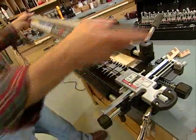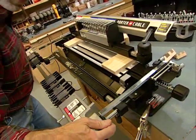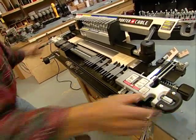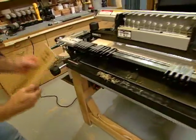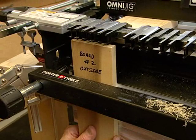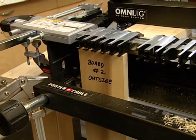Now to do board number two, remove the stabilizer, flip the fingers over, set them against the stops, and remove board number one. I've labeled board number two. Now the outside has to face out. I want it to go against the side stop or guide and against the fingers. Lock that down and reinstall the stabilizer.